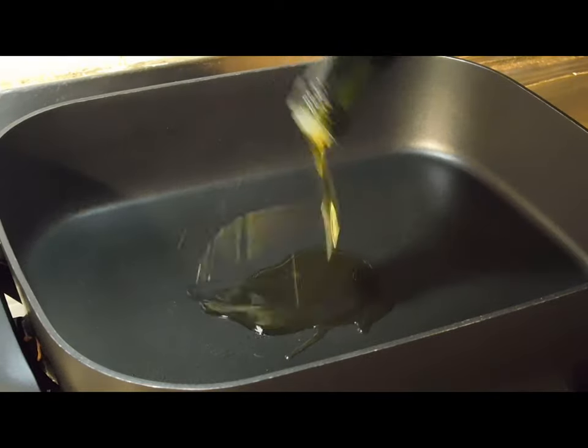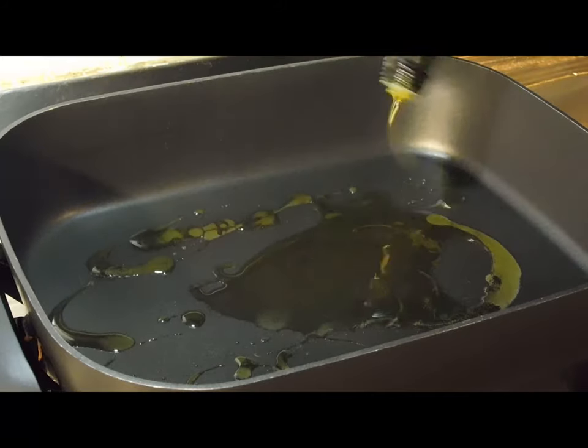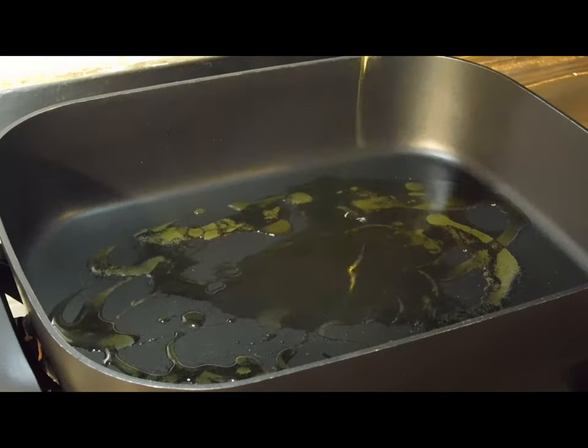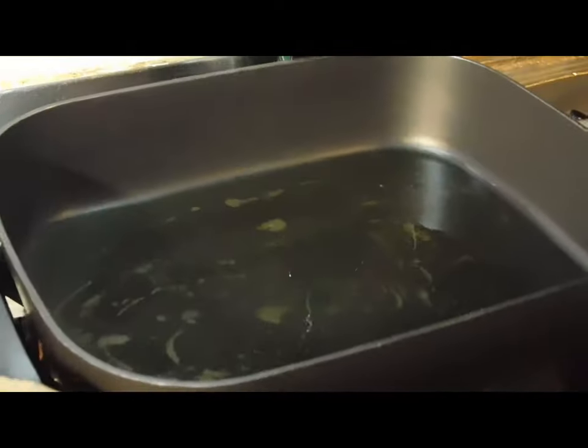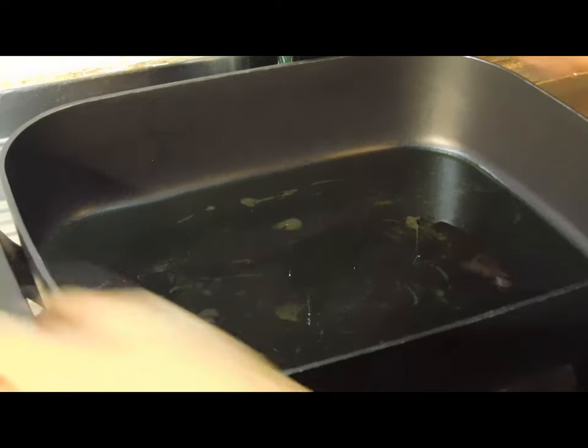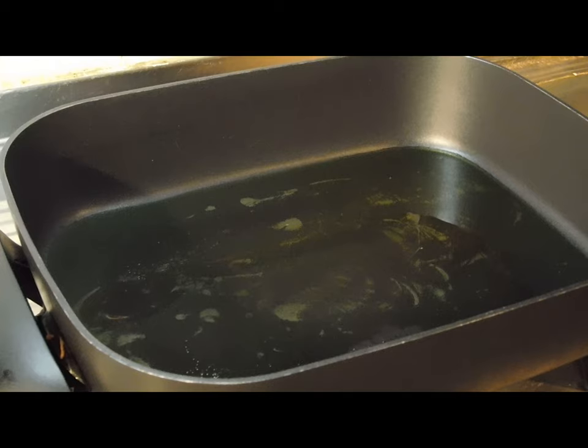I'm using olive oil as I always do, but use whatever oil you want. You want to coat the bottom of the pan with a nice thin layer over it. Make sure it's hot enough first — that's the most important thing. Once you've crunched them up a little bit, you can turn it down and it'll be beautiful.